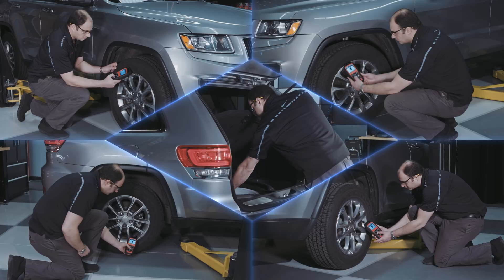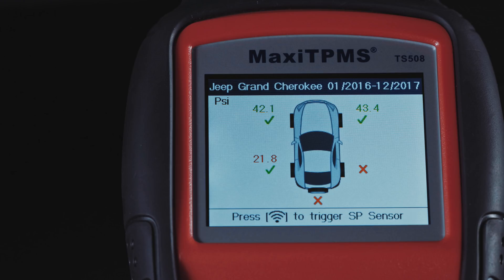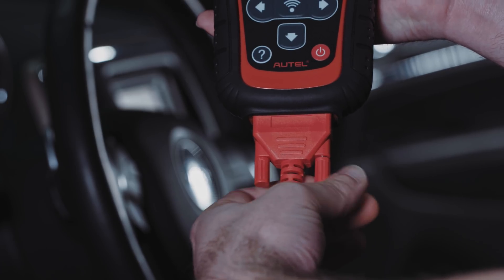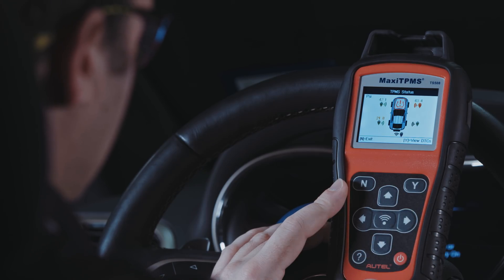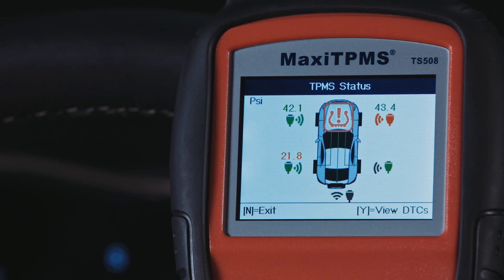Trigger all the sensors in order. The screen will display sensor information such as pressure and whether the sensor activated. You'll then connect the OBD2 cable to the vehicle's DLC and turn on the ignition. The status screen will display the tire pressure as well as trigger icons and OBD2 icons for each wheel.